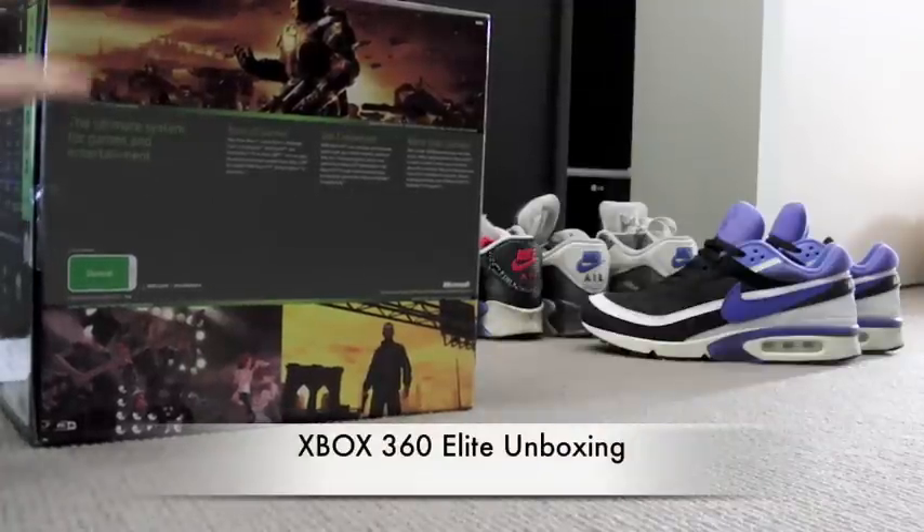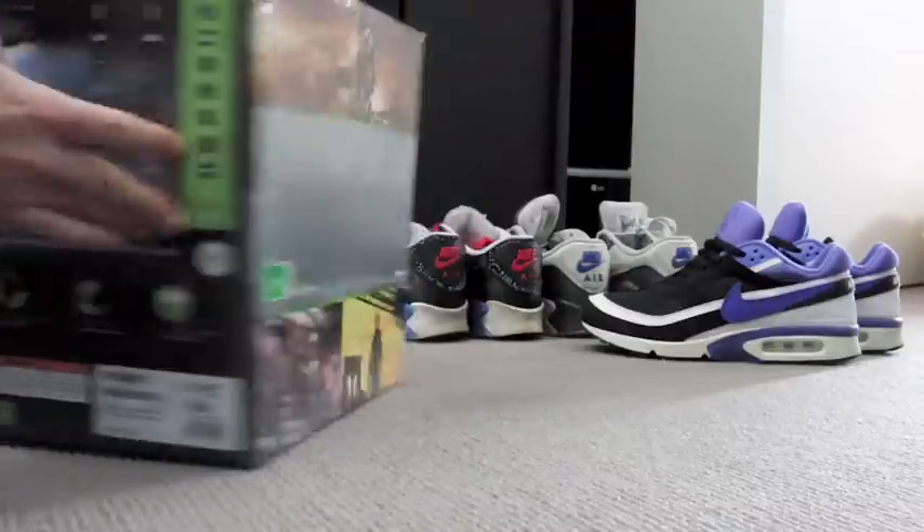Here's the box. You've got a bit of pictures on the back and stuff. Get connected, tons of games.